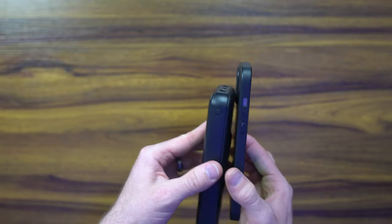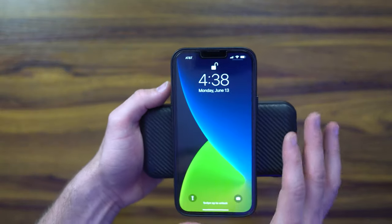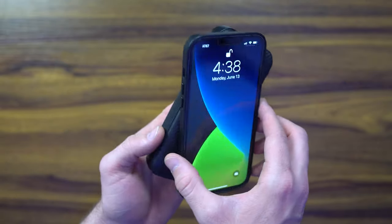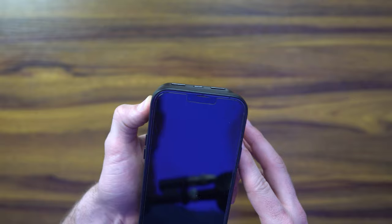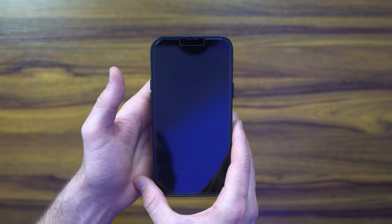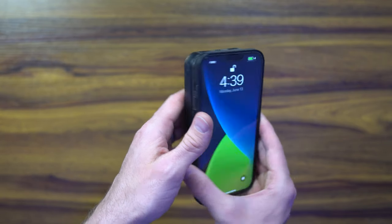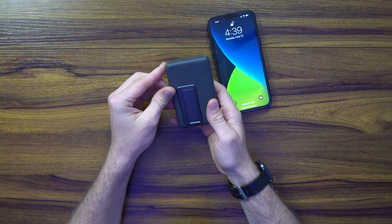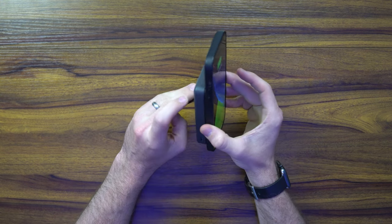Now the big beastie — the 20,000 milliamp iWalk. After turning it on and placing it on the phone, this one pushes only 5 watts. It's a little disheartening that this 20,000 milliamp unit doesn't push out more than 5 watts, whereas a lot of the competitors do.